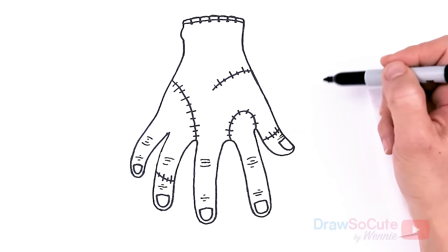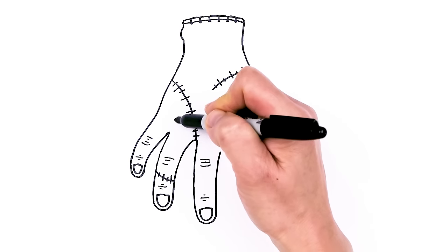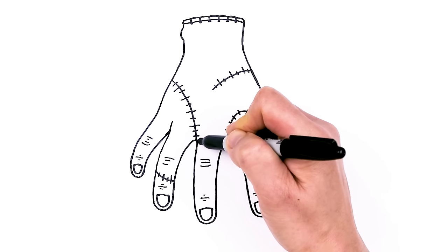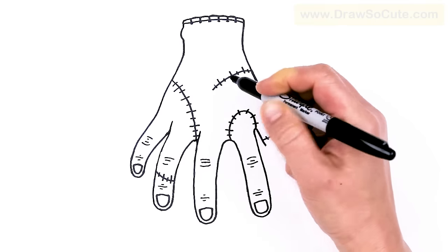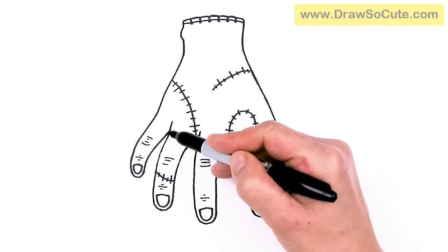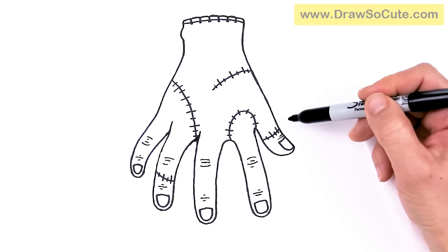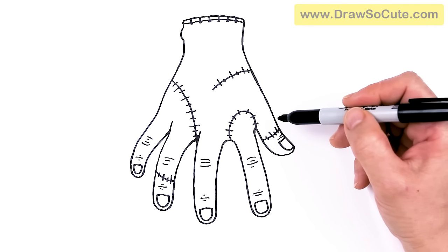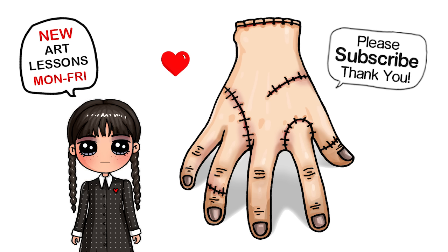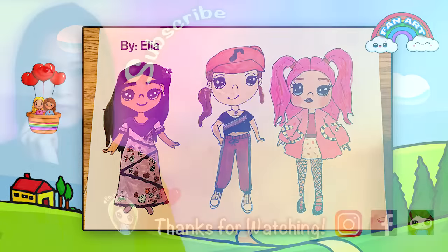And that is pretty much it — actually, sorry, forgot one thing. One more detail right here: let's bring this up because I need to put in this hand — this hand goes up. A little bit more detail. This just adds a little bit more detail to our hand to make it a little bit more realistic. But now I think that is pretty much it. I really hope I helped you draw Thing from Netflix's Wednesday, and that you love it just as much as the drawing I just did of Wednesday Addams. Thanks so much for watching, and if I helped you today, please make sure to give me a like and subscribe so you won't miss any new DrawsiCute videos. See you later!